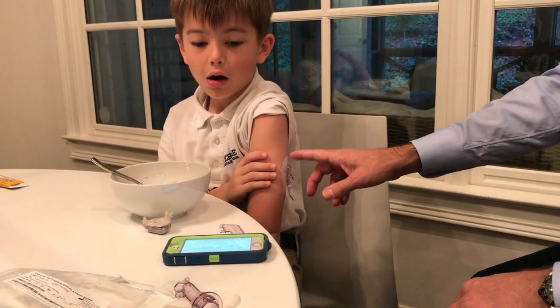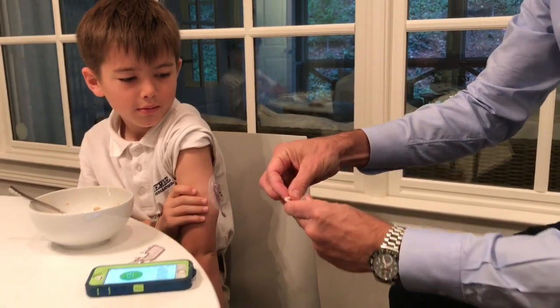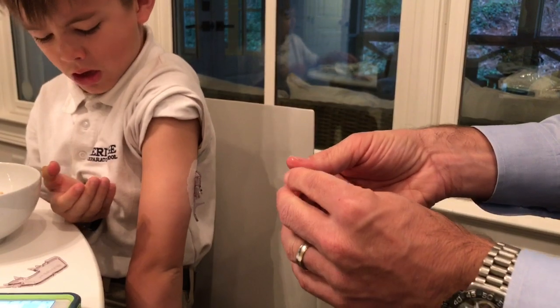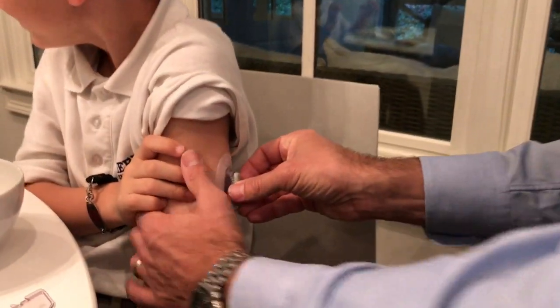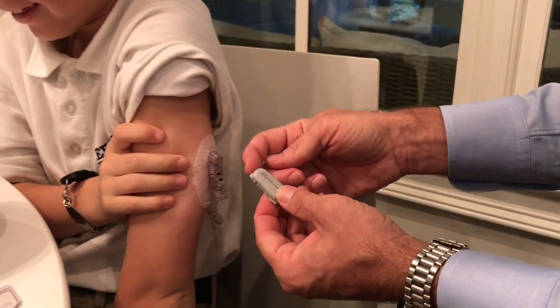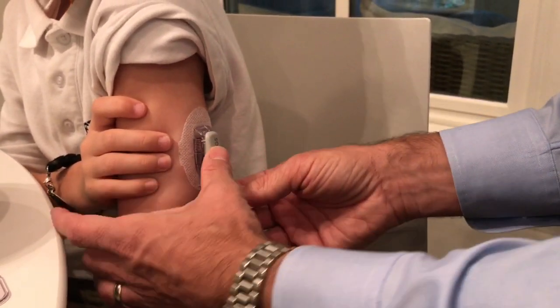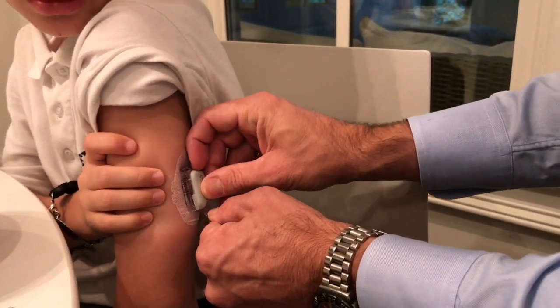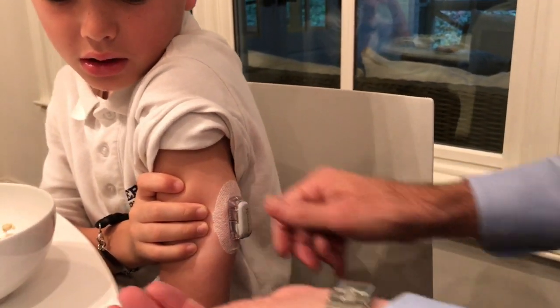We have our transmitter that we're going to put into the sensor. We wipe it off with alcohol and make sure it's clean. Now we'll simply put it in here — the little forked end goes up underneath there, then this piece here helps us push it in. You hear it click — it's in. Then this piece just twists to take it off.